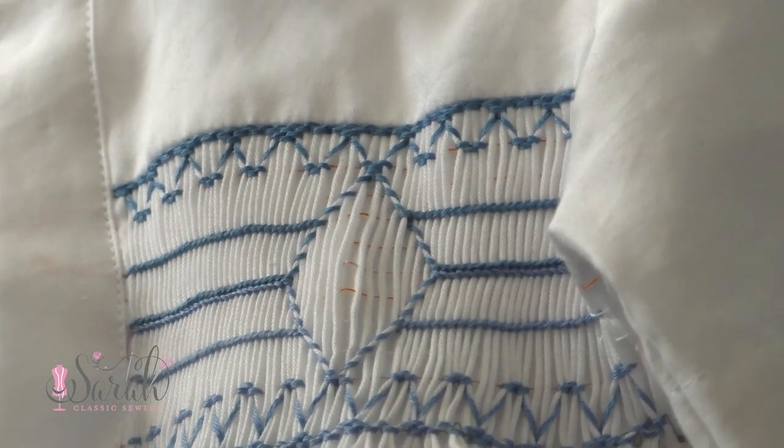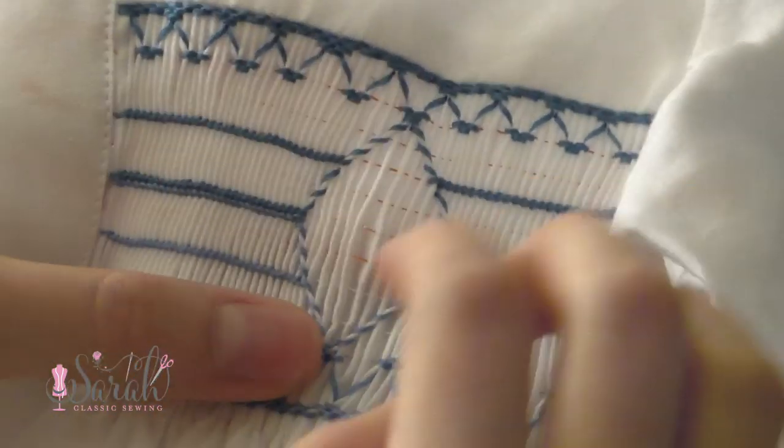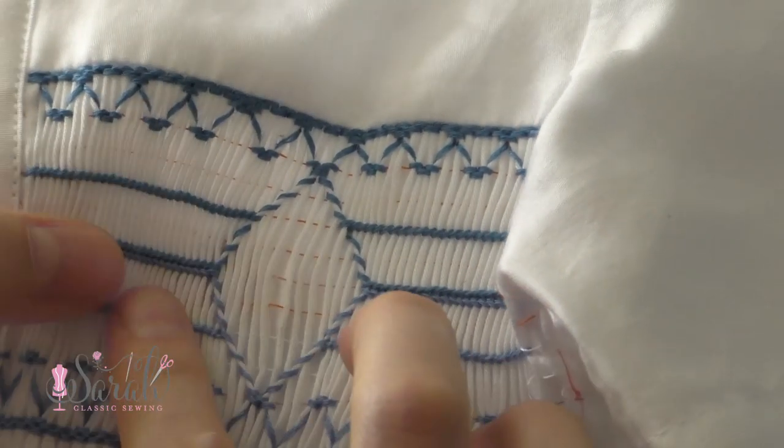Lastly, I finished up this whole thing with the cable stitch. I don't think I filmed that because I don't have any footage of it, but it's just a cable stitch — you're going to do it like we did on the top row, and that's going to finish out your design.